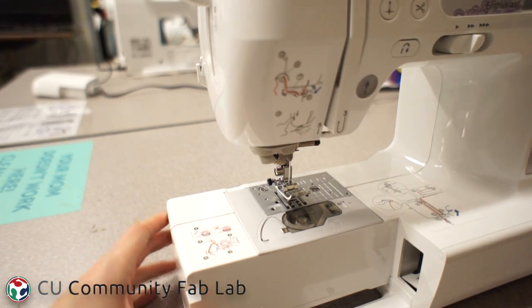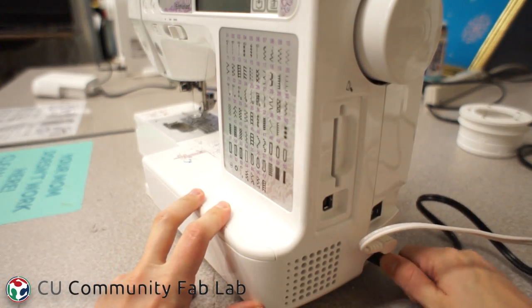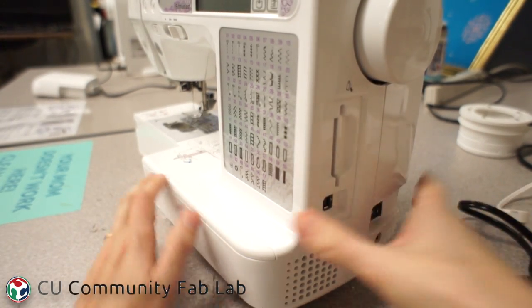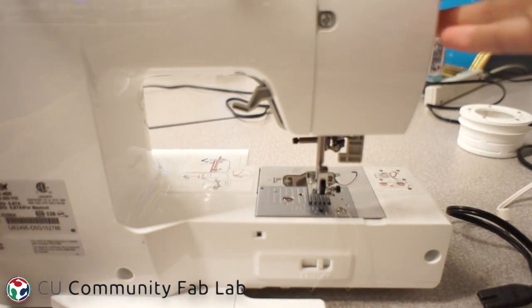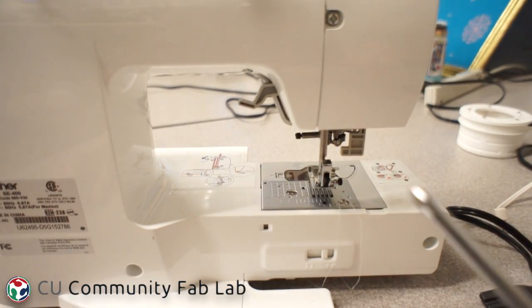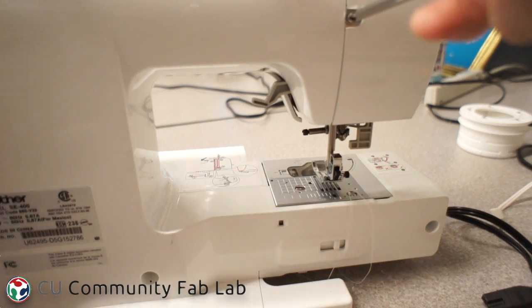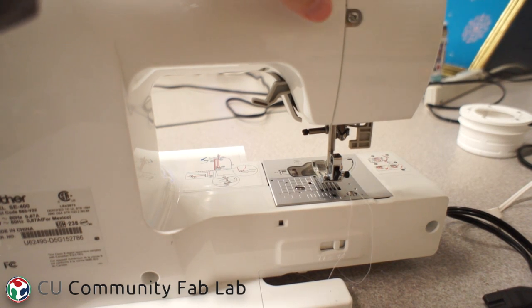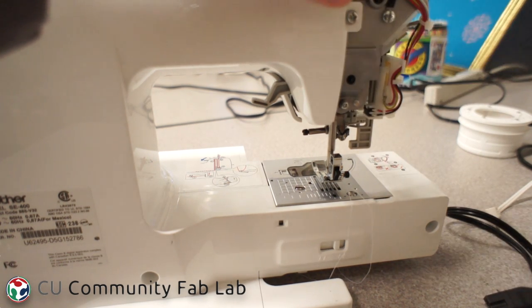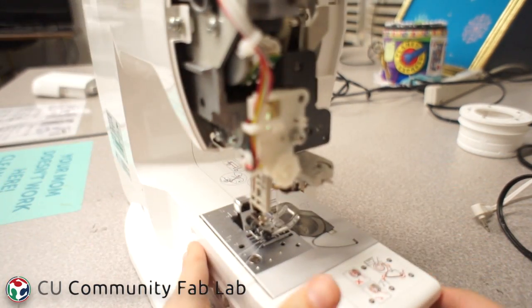The first thing I do whenever I work on a sewing machine is unplug it. To look at the timing, I need to take off the side panel that covers the needle bar. You don't need to take the screw all the way off — you just need to loosen it. There's a washer that needs to go on the outside of that cover. Once it's loose, the whole thing will just slide right off and you can turn it around to look at the needle bar on the other side.